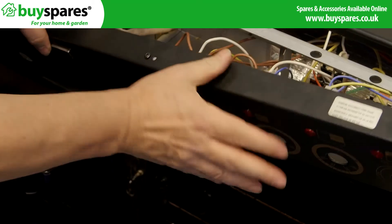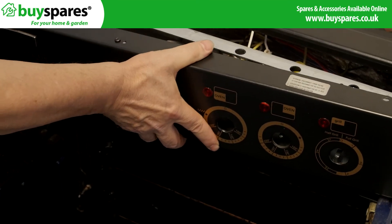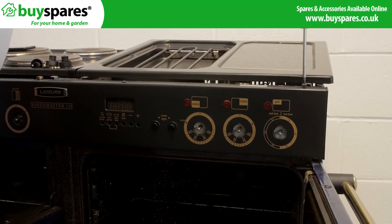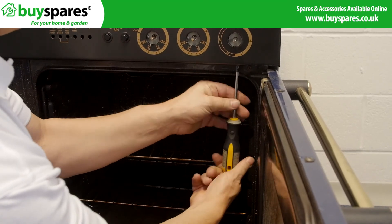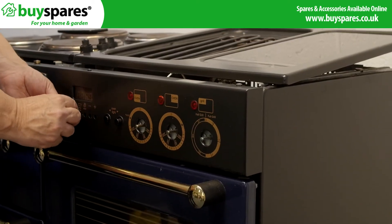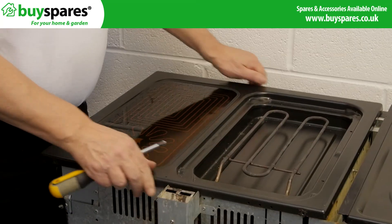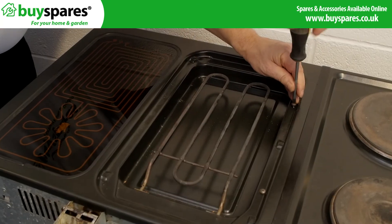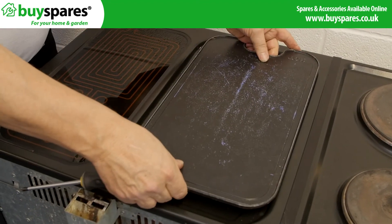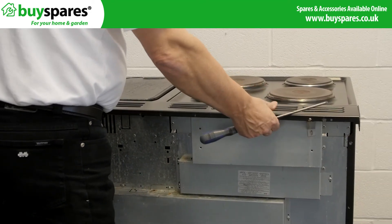Put the fascia back onto the cooker, refitting the screws and the knobs. Finally, turn the power back on and reset the switch. Fit the clock before testing.